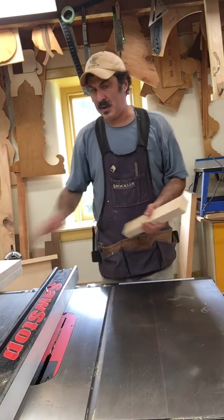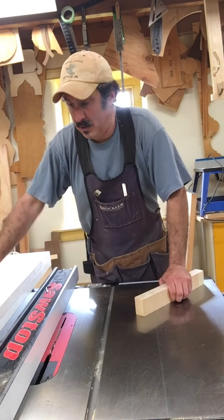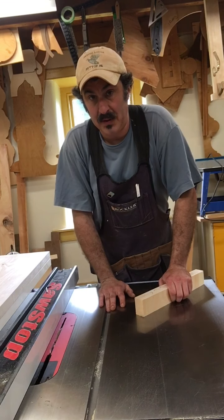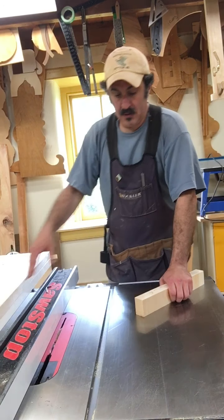I'm going to try doing the tenons a different way this time. So here are the shelves, and one shelf was a slight bit short. I'm going to add tenons onto that one and show you how I'm doing that at another point. But right now I'm going to show you what I'm doing for these here.